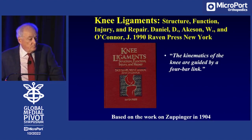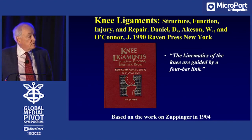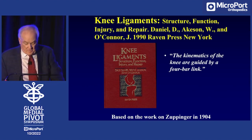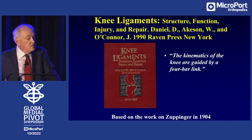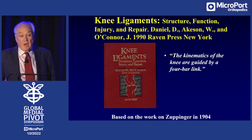This volume — 'Knee Ligaments: Structure, Function, Injury, and Repair' — has on its cover the four-bar link, and the statement that the kinematics of the knee are guided by the four-bar link. When I was starting my odyssey in orthopedic joint replacement, that was the Bible by which we wanted to do any design.